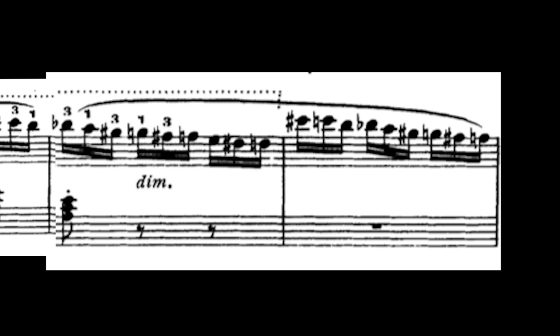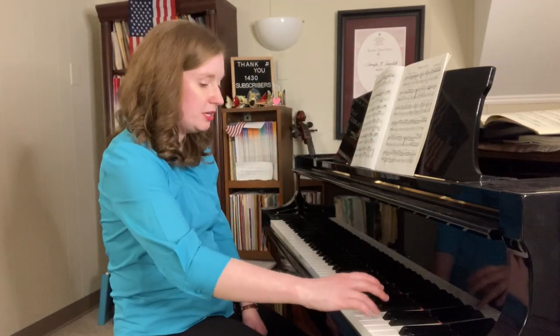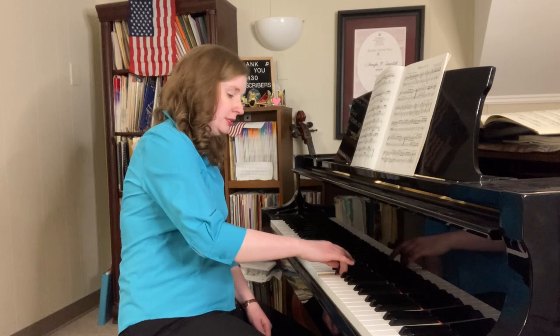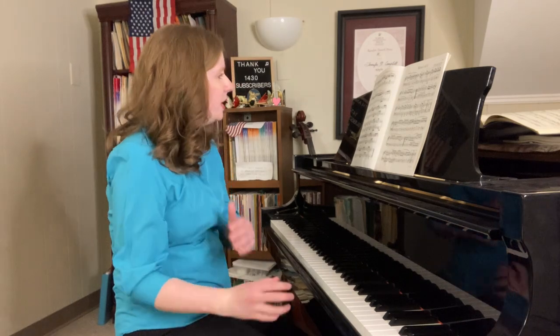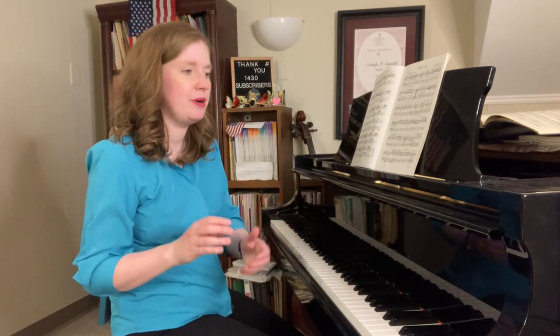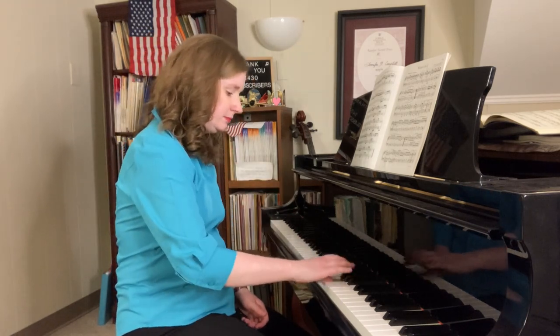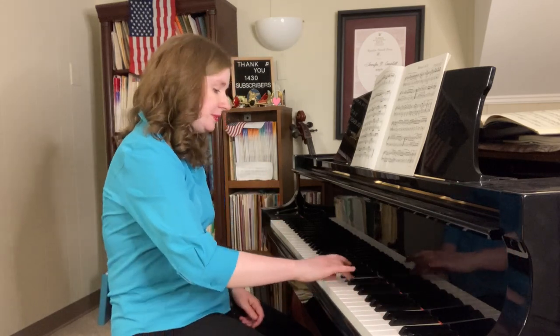Another thing to notice is that you have a chromatic scale starting with C. Know where your chromatic scale is starting and where it's ending. It starts on C, and they're all half steps going down to E, where we come back to our main theme. So practice the ending as well with the chromatic scale — that way you're training your muscles. If you're used to practicing your scales, the beginning's not a problem, but know exactly where you stop.